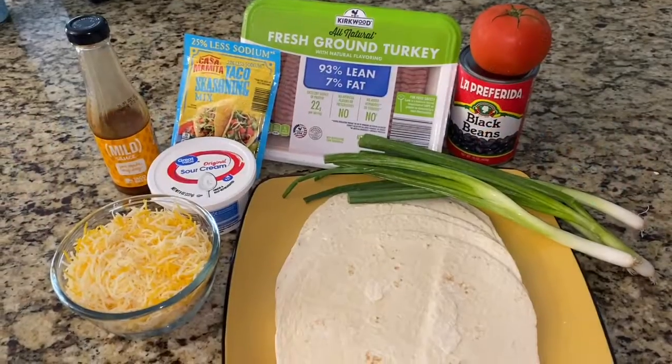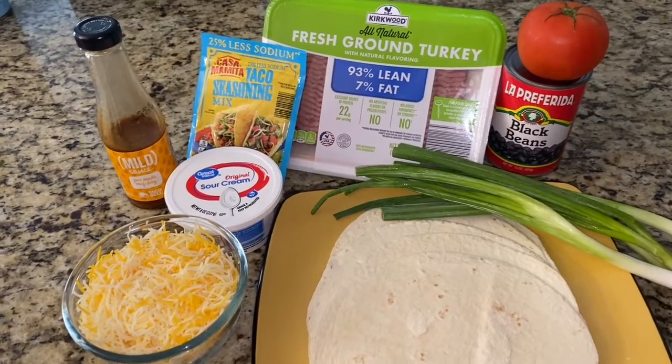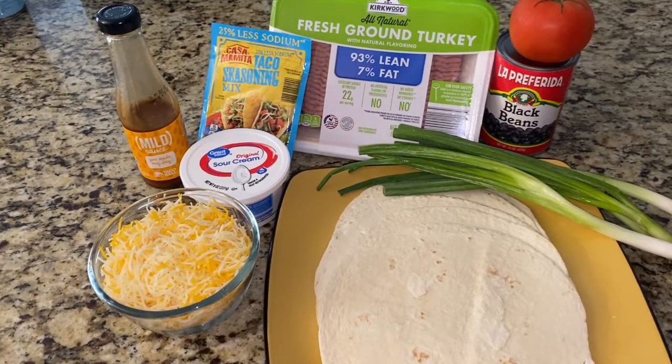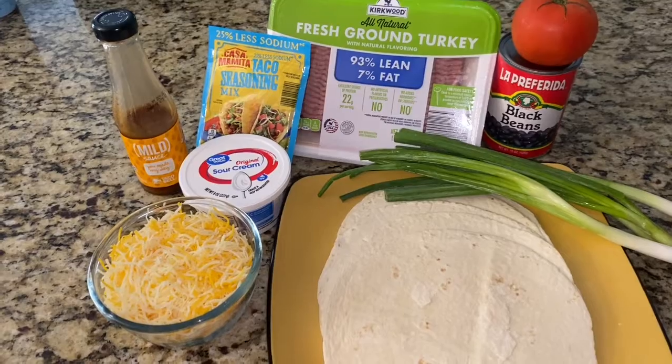This is one of my favorite go-to meals — it's my version of the Mexican pizza, the fiesta pizza at Taco Bell, but it's even better. It's easier, it's cheaper, and you can feed your whole family off of it.